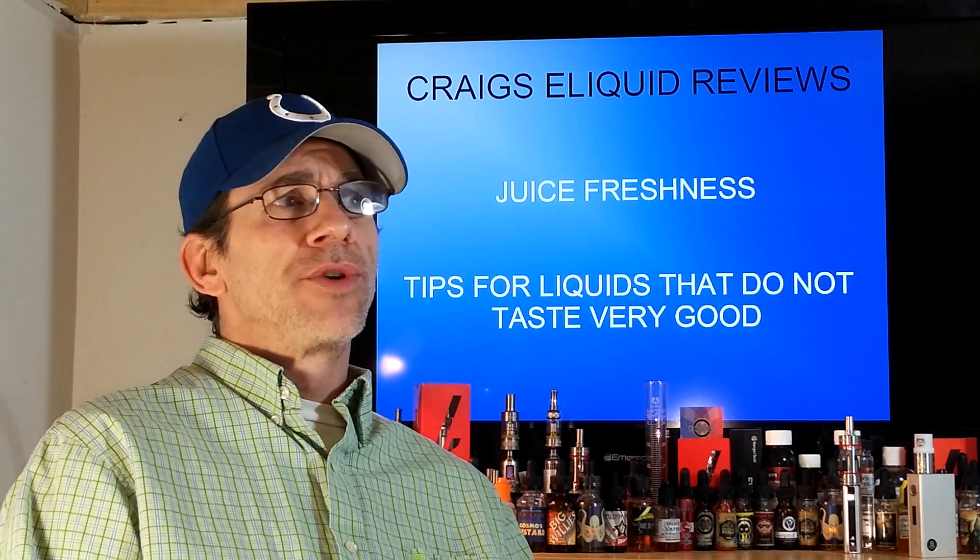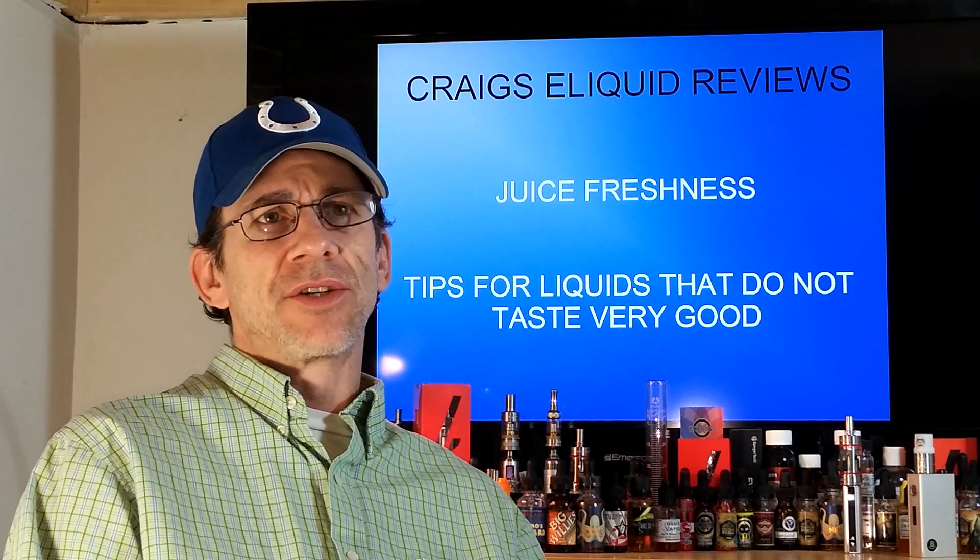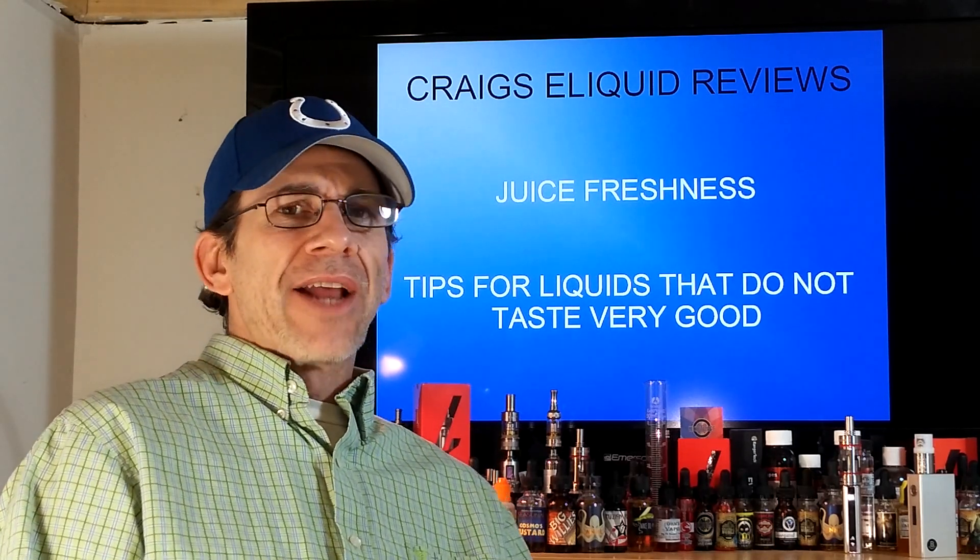Some juices can last one to two years on the shelf with the ingredients they have — PG, VG, nicotine, and so forth. So, how do you know if yours is bad?